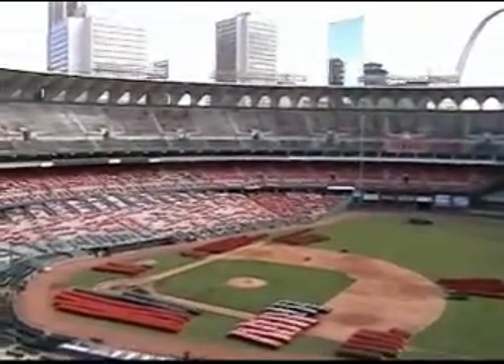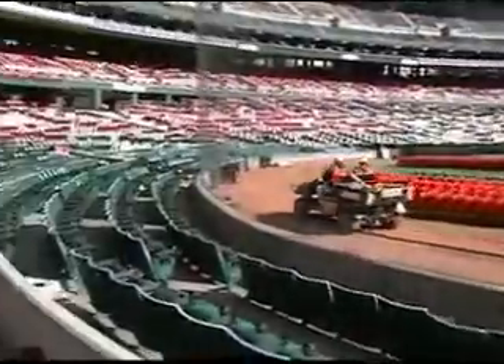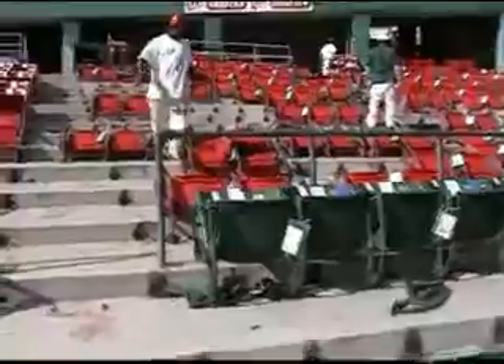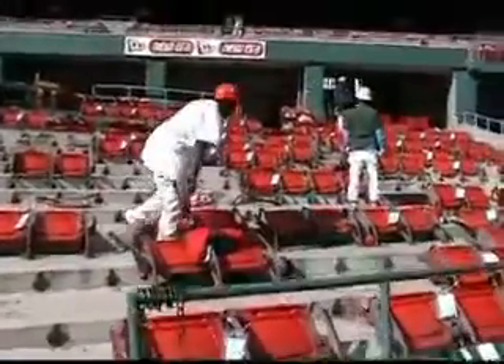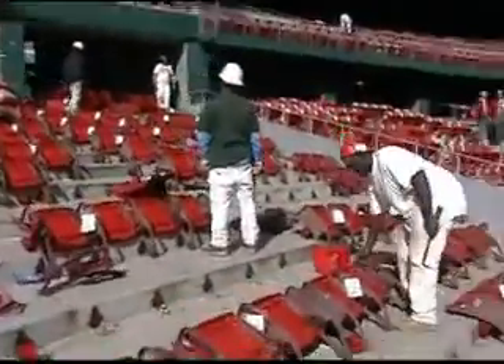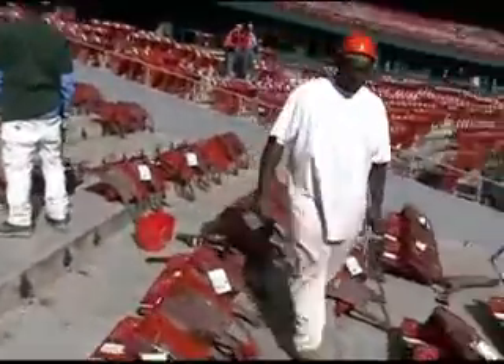Down below on the field was where we removed all the seats from the lower deck. This was the holding area until we were able to take them out with tractor and trailer.